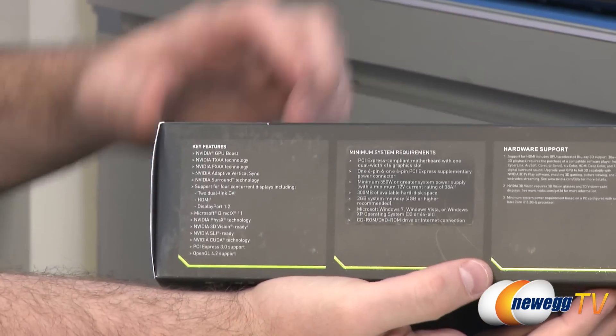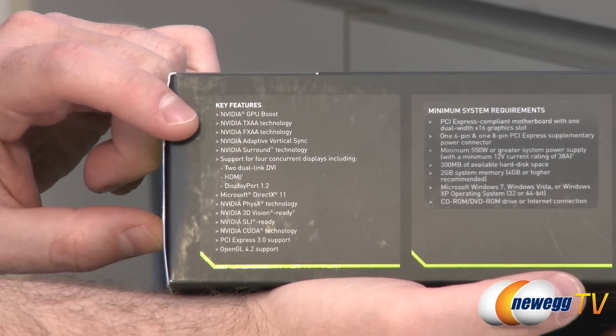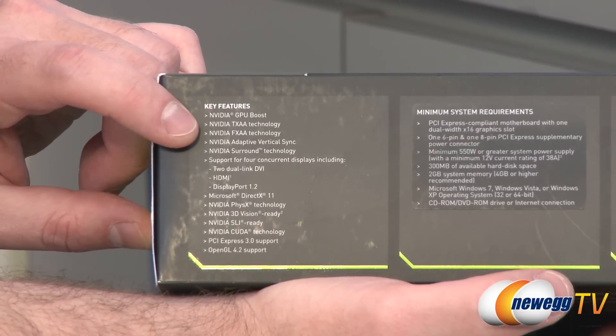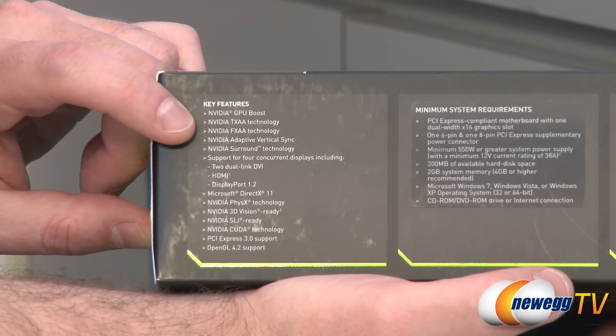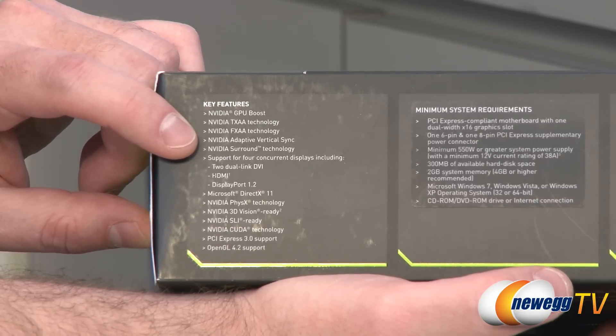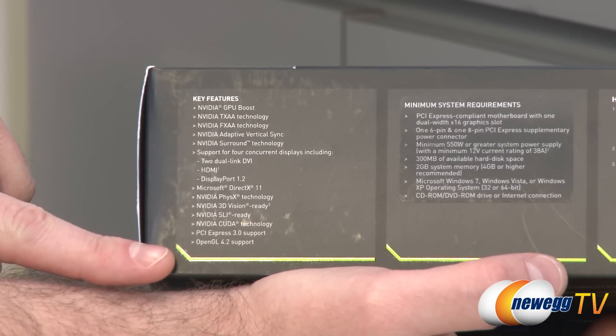I did want to point out some of the features you get, because the GTX 670 does get a lot of the same features that you saw with the GTX 680, such as GPU Boost. You also get support for TXAA, which is a new anti-aliasing method from NVIDIA. Also adaptive vertical sync, which makes sure that you don't lose frames if your frame rate drops below the frame rate of your monitor, plus surround technology.